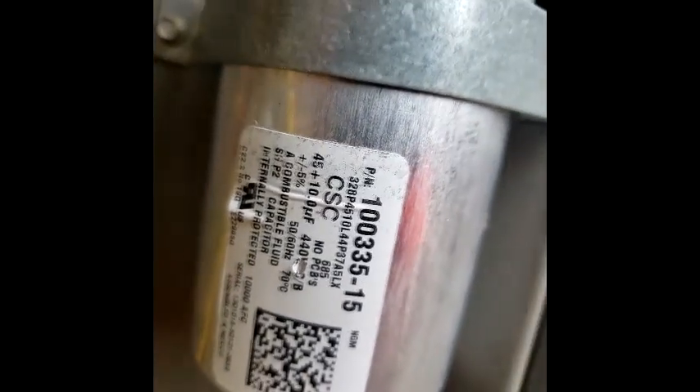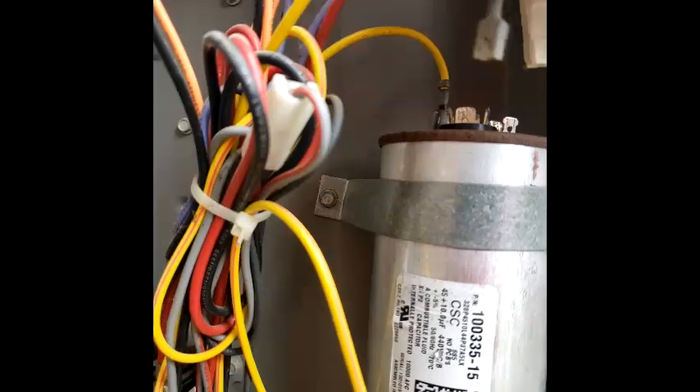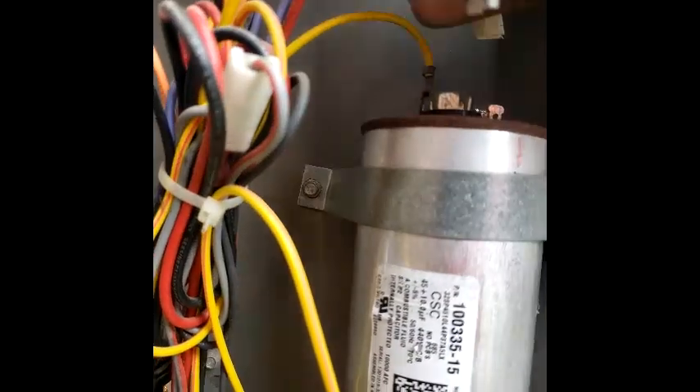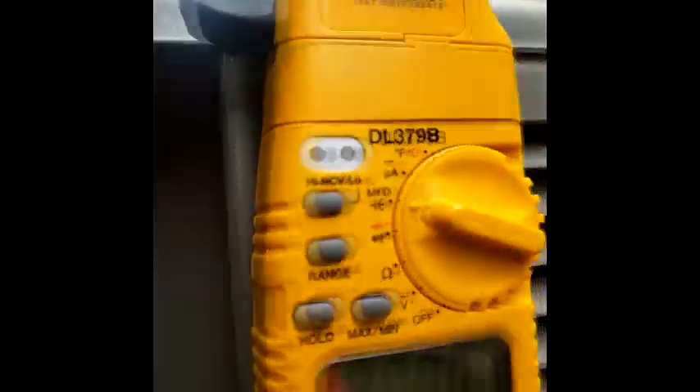We got a 45/10 on this capacitor. I'm gonna take this off, take my fan off, and the compressor — we're gonna check this cap. I got it on my meter. You can see we have a 45/10. We're gonna check the fan first.